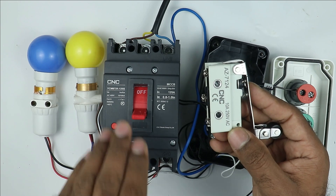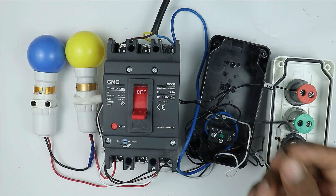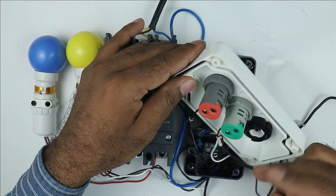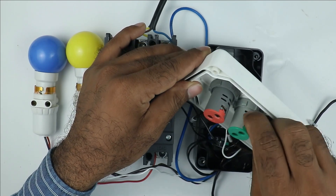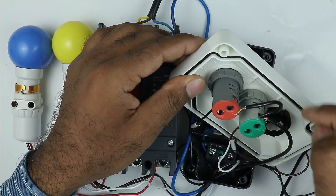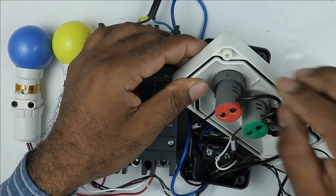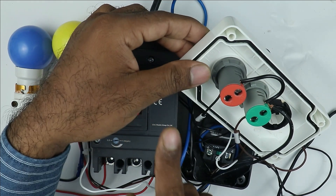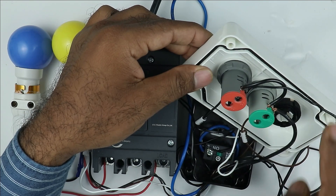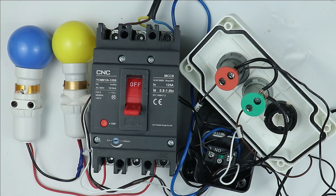The other wire of the shunt coil is to be provided with neutral power supply. For neutral supply I am using a different wire — take this wire directly to the indication lamp and connect it, because the indication lamp also requires neutral supply for glowing. I am using another piece of wire and looping from this terminal to the other indication lamp for providing neutral power supply. The other wire of the shunt coil will also be connected at this same point to provide neutral power supply. So only this much connection is required.